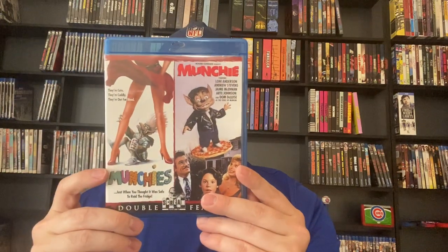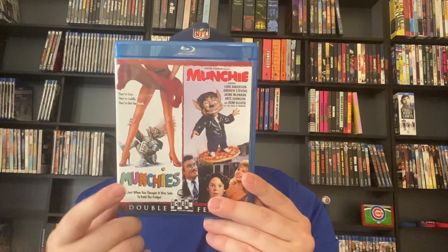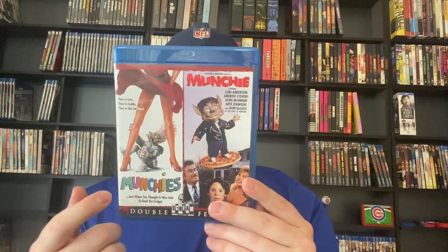We've got Munchies and Munchie — not to be mistaken, they are not a sequel and not connected or correlated in any way. Munchies is a standalone movie. Munchie has a sequel called Munchie 2 and I actually watched all three of them in one day. Munchies is ridiculous but it's fun. Munchie is okay I guess, not bad. They're all okay.